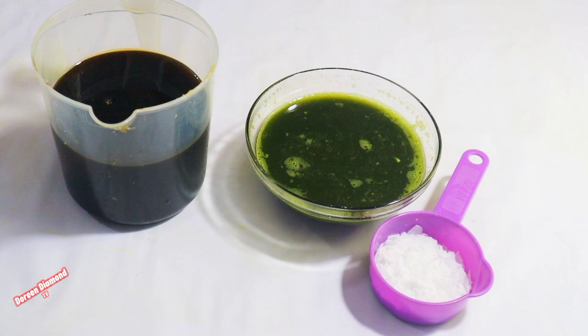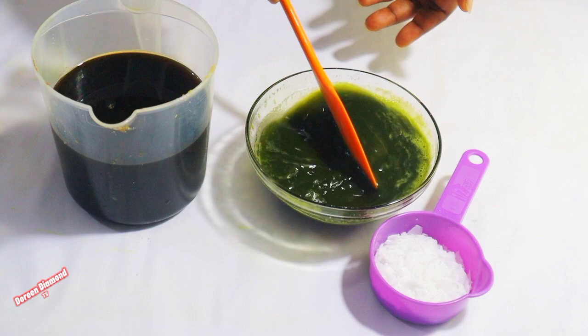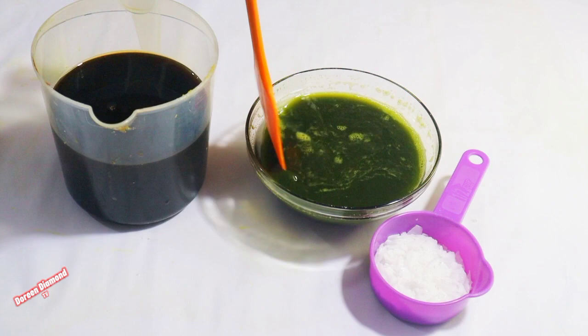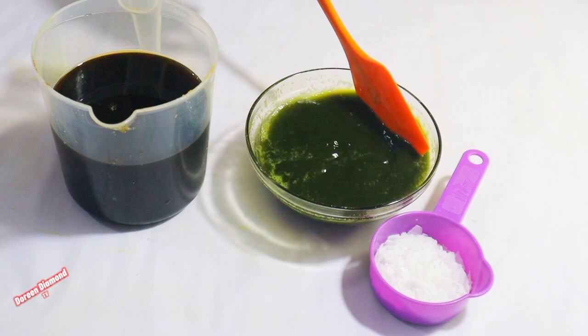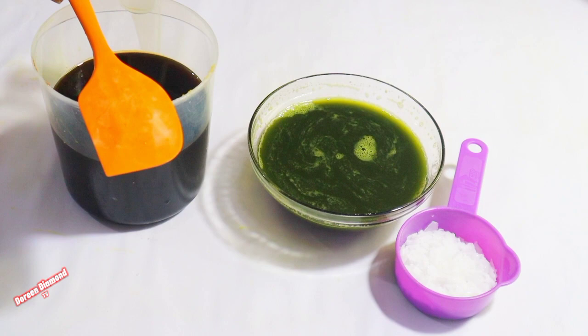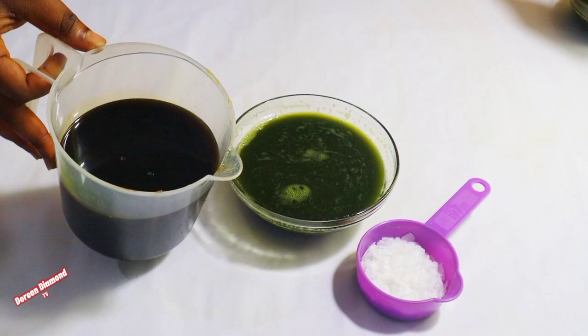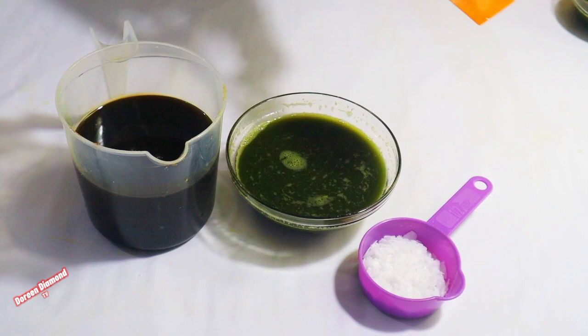Let's make fresh noni leaf juice soap. This is the fresh noni leaf juice. We are using just three ingredients and not adding anything else: lime caustic soda, this fresh noni leaf juice, and the oil. That's all we are using.